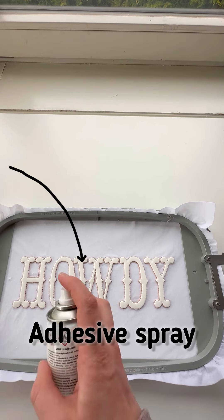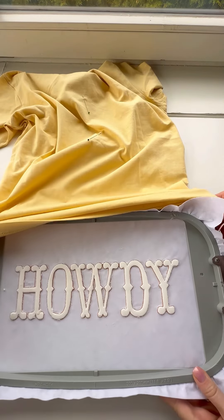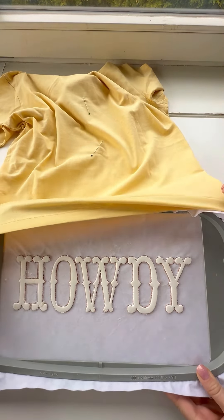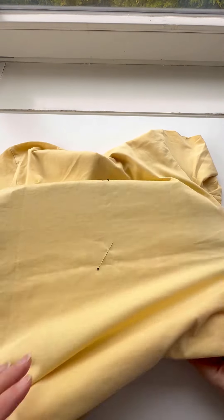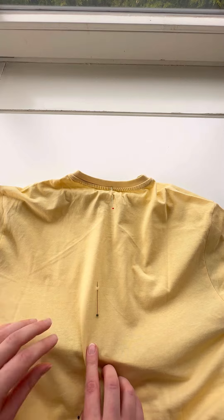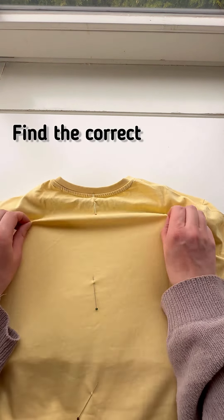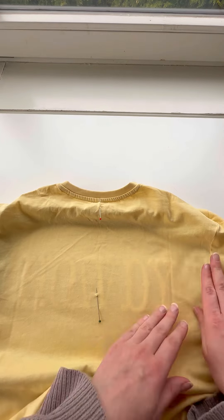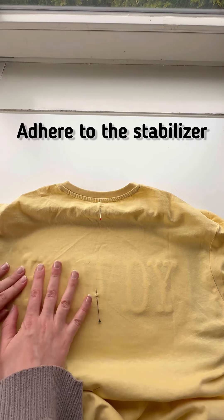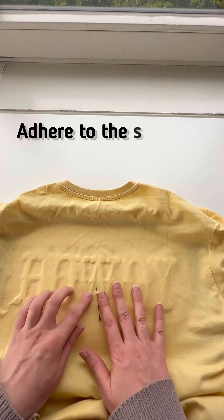Two layers of thin foam work perfectly. After tearing away all the foam, we take a spray adhesive and lightly spritz our creation to stick it to our t-shirt. I marked the center on the t-shirt with pins. You can use any other stickers or non-permanent markers that disappear — personally, I'm not a fan of markers because sometimes they don't disappear.